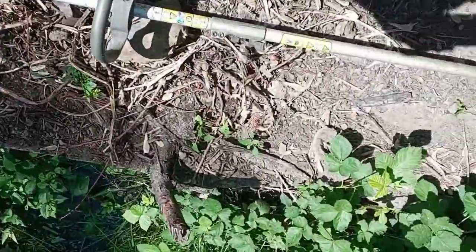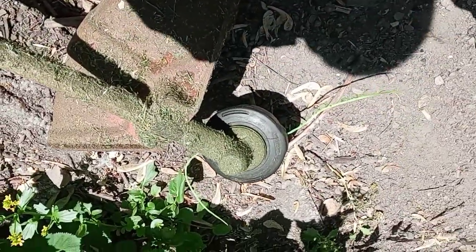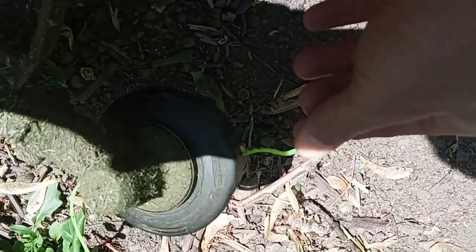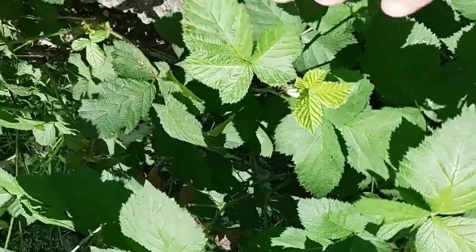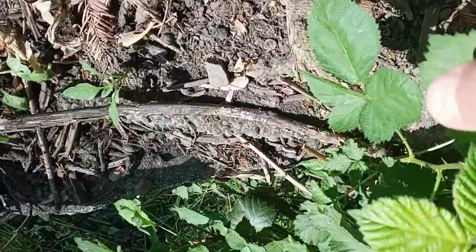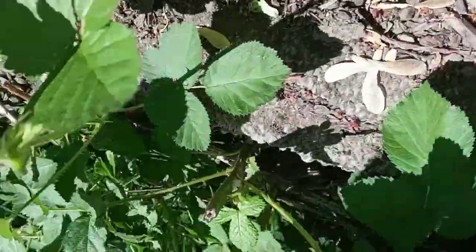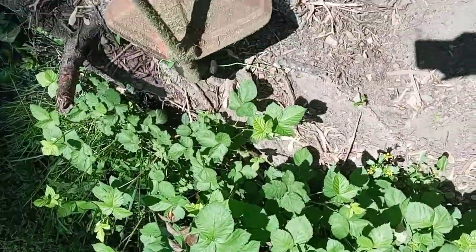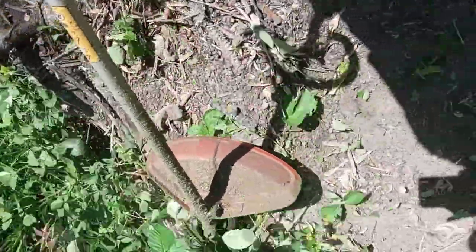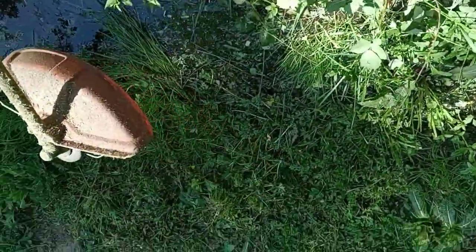Another option — and this is the one I use mostly now that I've got it under control — especially for first year growth, is just a plain weed whacker. But you have to put on the thicker twine; the twisted stuff tends to work better. For this kind of blackberry where you're still in that first year growth and it's that soft light green color, a weed whacker will take that out nicely. Light work.